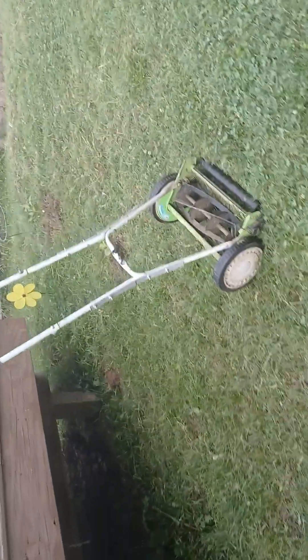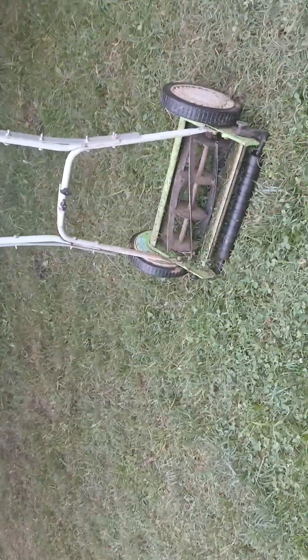I bet y'all ain't seen this old school push mower with the blade. Yes, we get out here doing it old school until we get a lawn mower back. Anyway, moving forward.